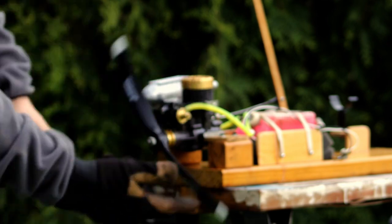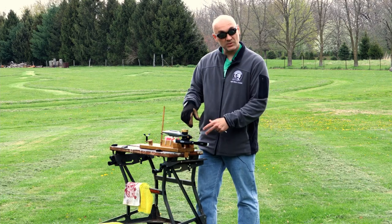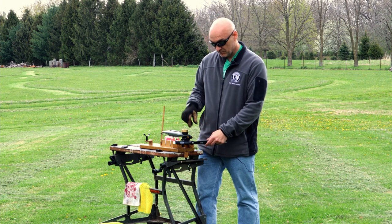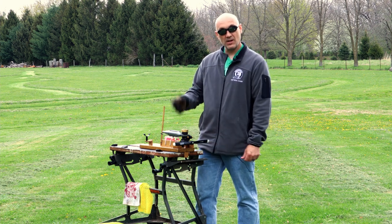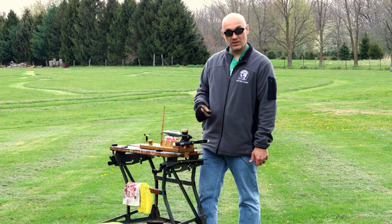There we go. So I was looking in the carburetor while I was priming it — as soon as I saw fuel present in the Venturi of the carburetor by looking down there, I did a few more flips to distribute that fuel into the combustion chamber, and then we should have it ready to go.